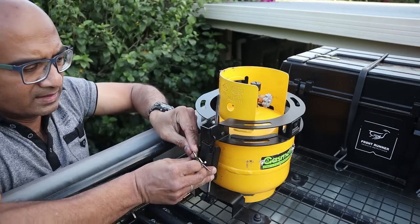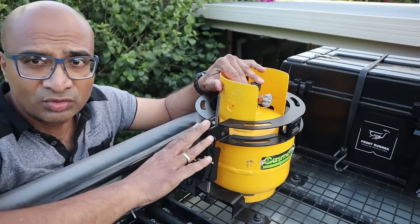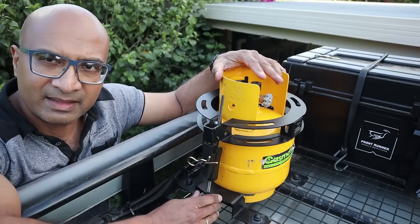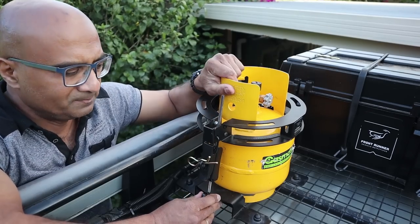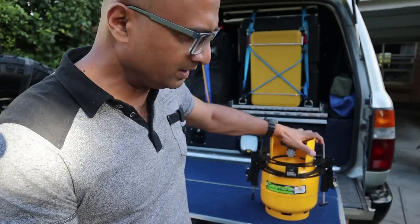Lock it into place and it holds it quite steady. If you want, you can put a padlock or one of these pins through it and that holds it in place. I've got two of these — one sits on the other side of the roof rack so it's balanced out — and it's pretty solid and works perfectly, holding it down very well.